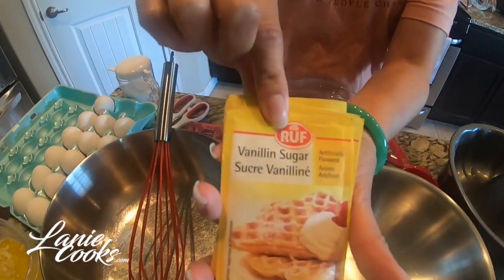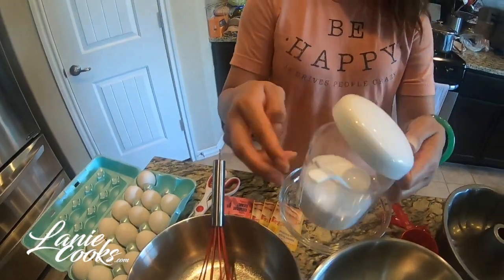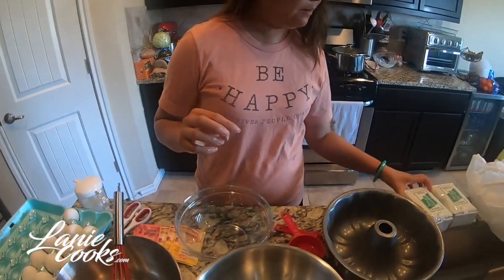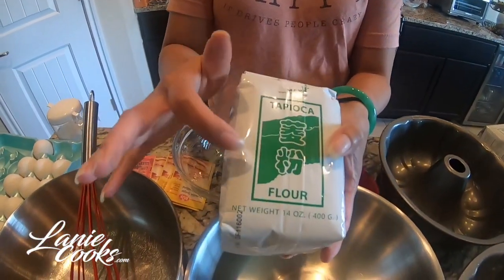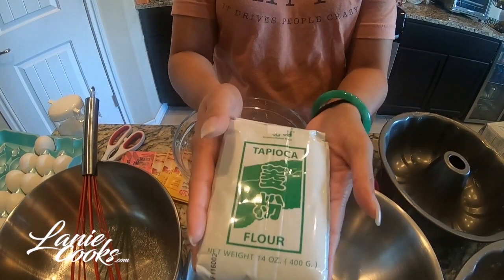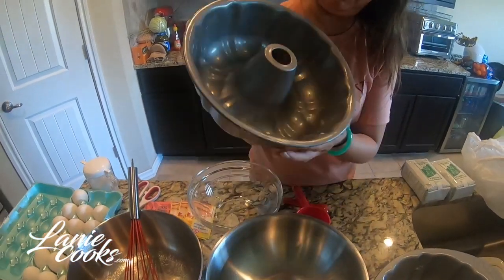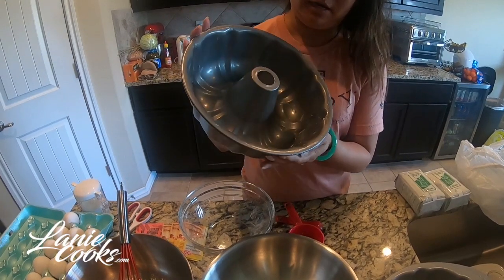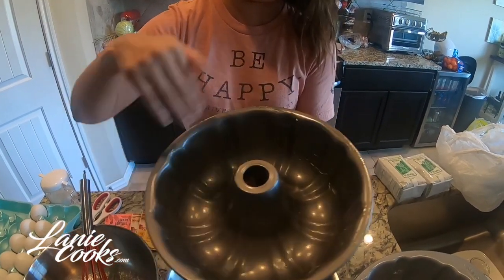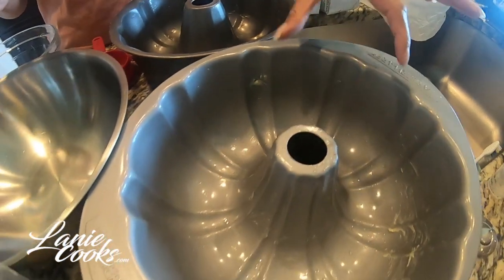I'm also going to use two packs of vanilla sugar, which I got at the Asian store in the baking section next to the AUSA. I'll add a little pinch of salt just to cut a bit of that sweetness. And then we're going to use one bag of tapioca flour — you can also use the starch, it comes out the same. You can use any bundt pan you like, or a normal cake pan. I already greased this with vegetable oil, and used the leftover butter from the wrapper for extra coating. The better coated the pan is, the better the cake will come out — nothing will stick and it'll look nice and brown.